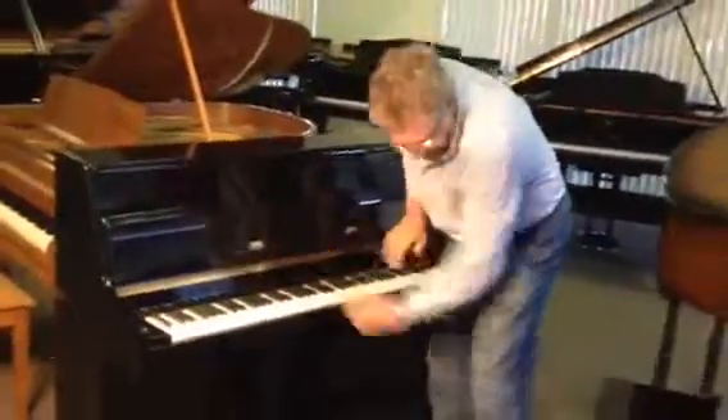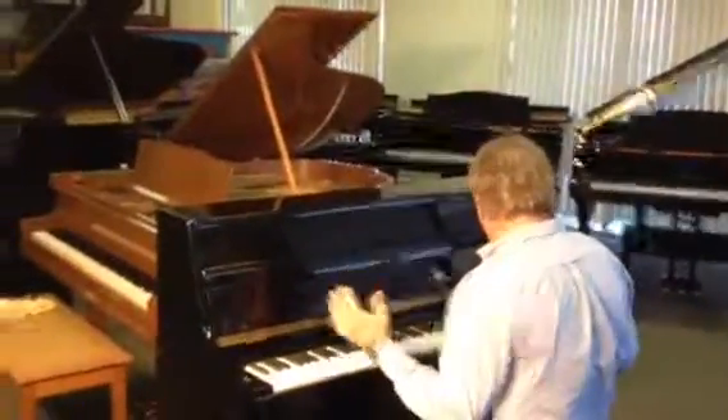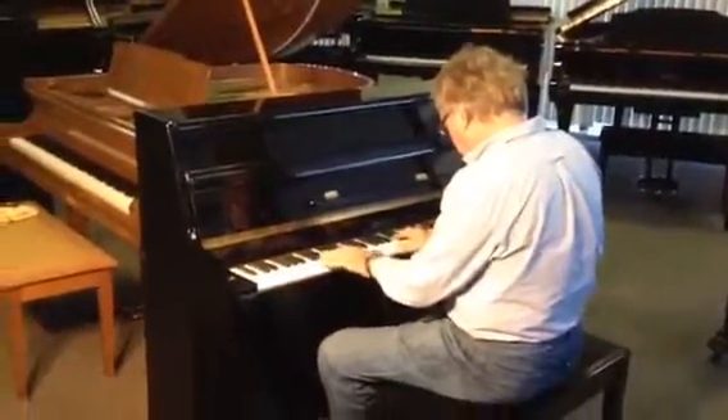We just finished detailing it out, and it's all polished and close to perfect. Check out this sound. For a piano this size, if you're looking for a new piano at as small as you can get, this is about as small as they may go. Listen to the tone.